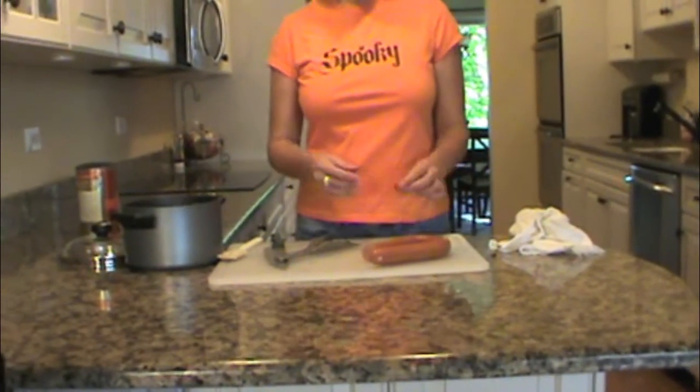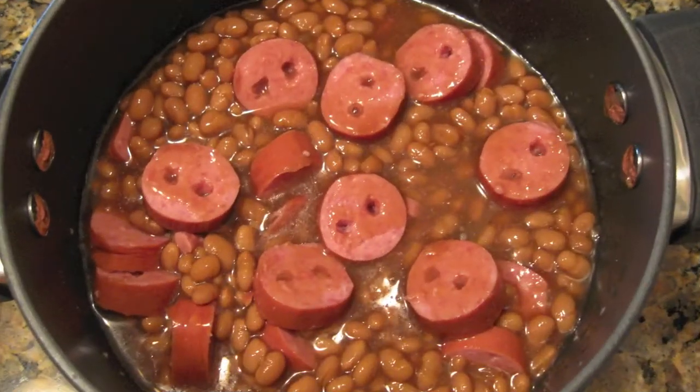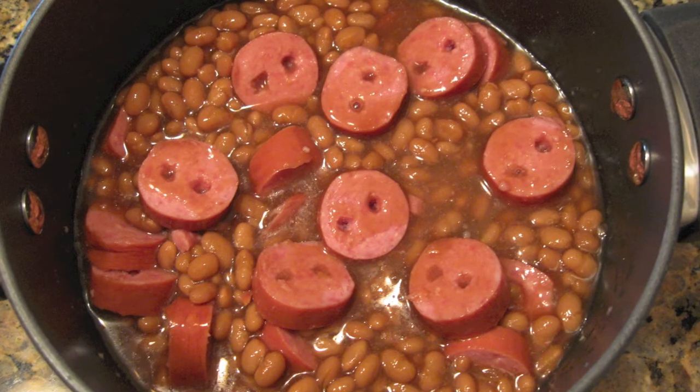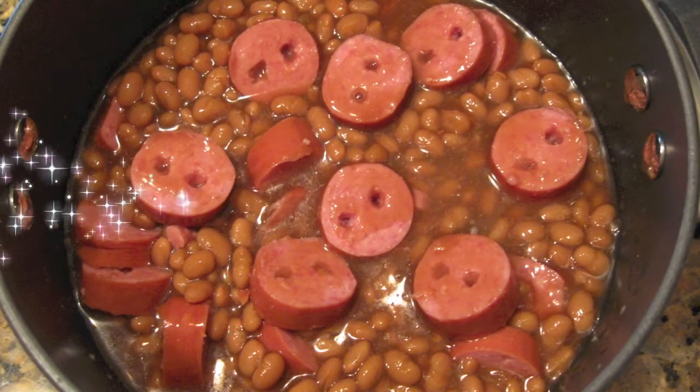Then you just put them in the beans — here's another one I had done already — and you'll be putting them in the beans. Put them in the pot, heat it up, and you're done. You've got this fun dish for Halloween: beans and snouts.